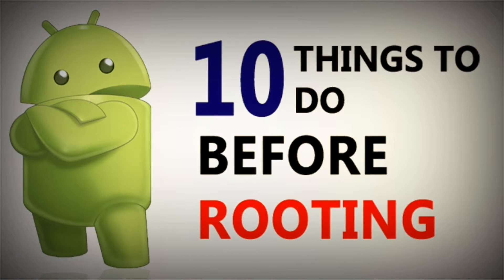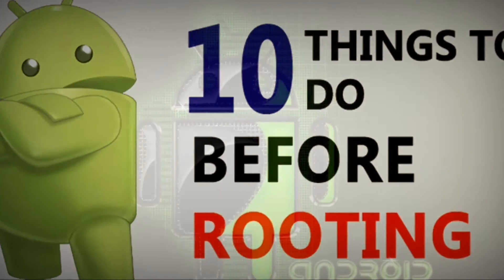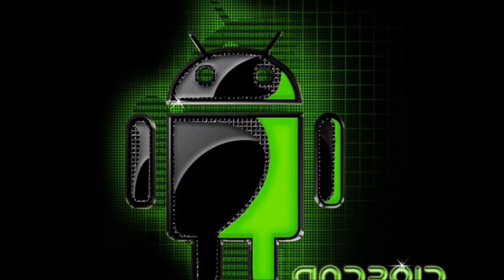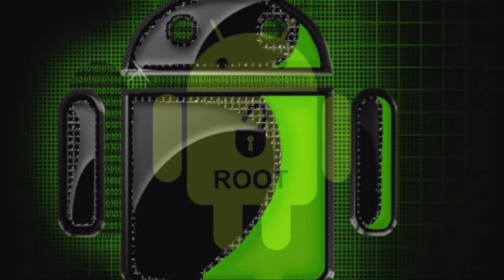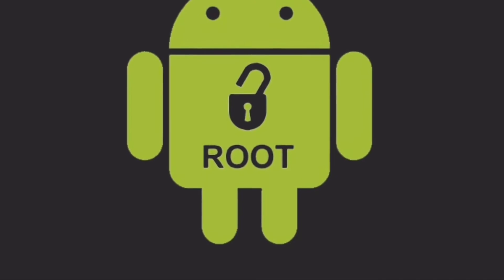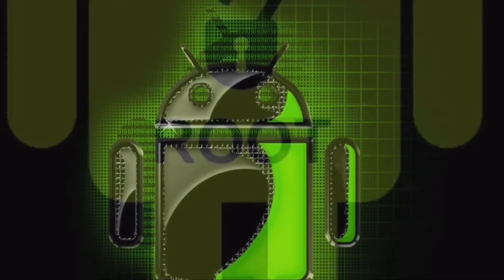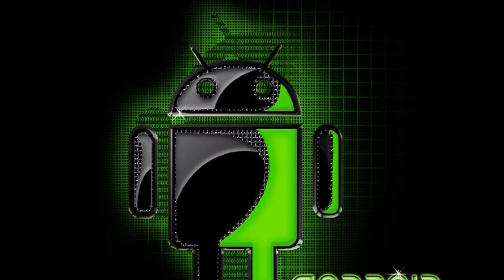Hello friends, today let's talk about 10 things that you should follow before rooting your Android device. Here I have listed all the things that you must properly do for the safe root of your device. So if you follow all the steps to root your device then you will be able to root your device without any trouble. So proceed with the steps as shown in the video.